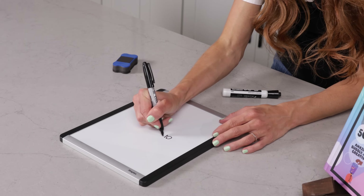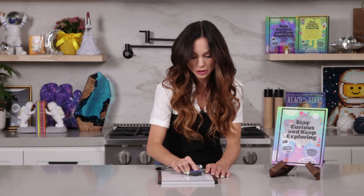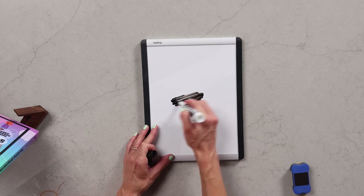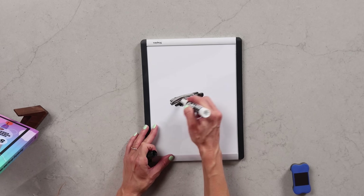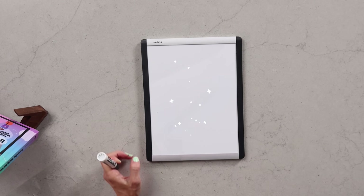What happens if you accidentally get permanent marker on a whiteboard? Oh no! Well, here's what you do — just get a dry erase marker and color on top of it. The dry erase marker acts as a solvent dissolving your permanent marker. And just like that, you wipe your permanent marker right off.